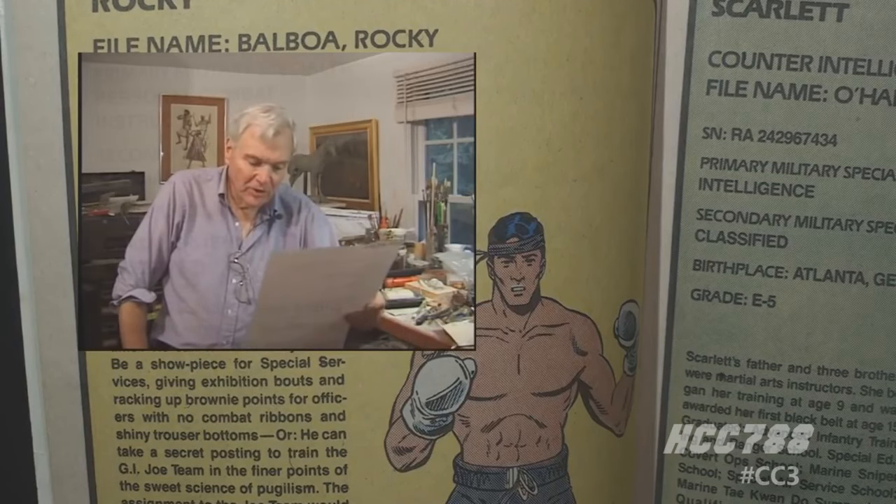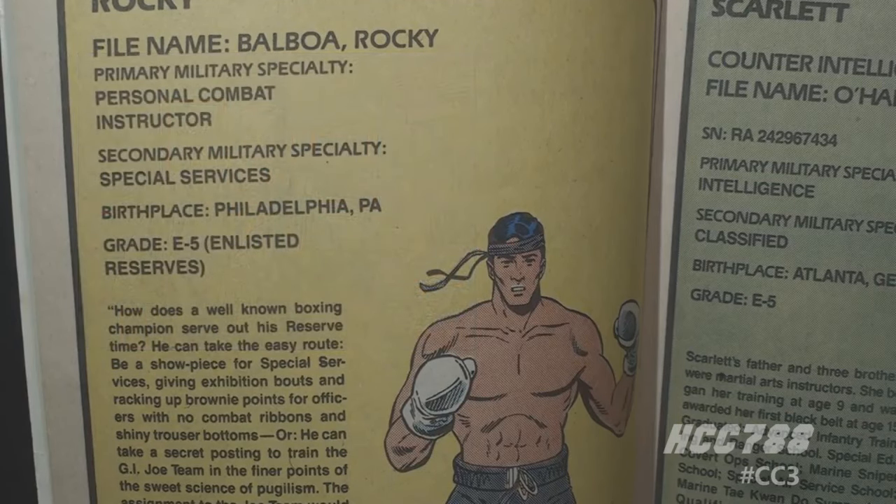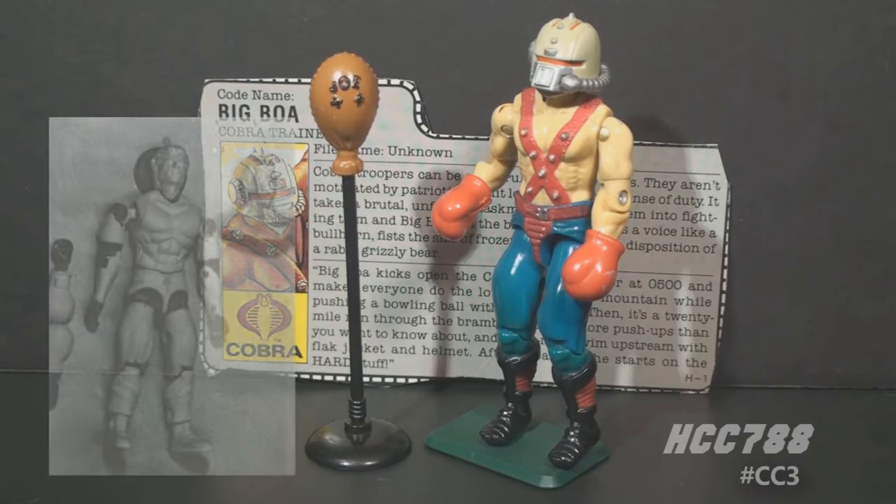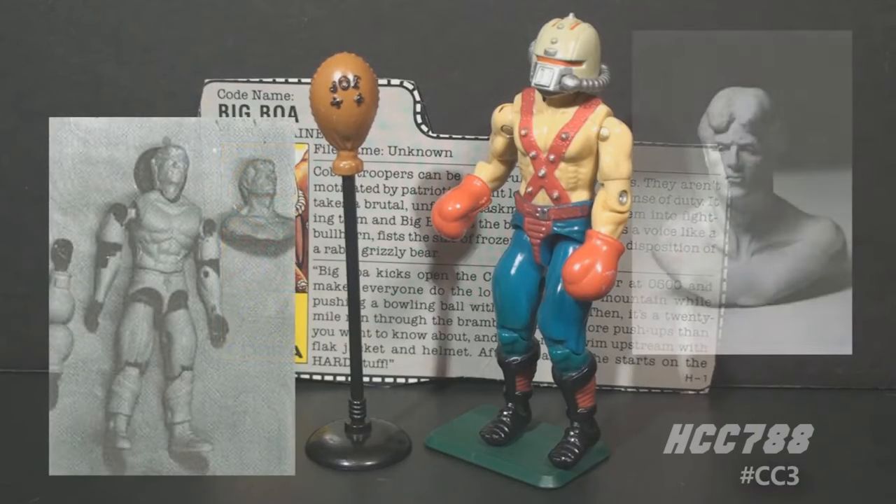Ironically, the Rocky G.I. Joe figure was killed by Rambo. Stallone licensed his likeness to Coleco for the Rambo toy line, so the Rocky figure was scrapped. There are rumors surrounding that Rocky figure. One rumor is that it was reworked to become Big Boa — that's what Mr. Merkline believes happened. Images of that sculpt were published in the magazine Action Figure Collector, which is no longer in business. Based on those images, I don't think any part of Rocky was used in Big Boa.